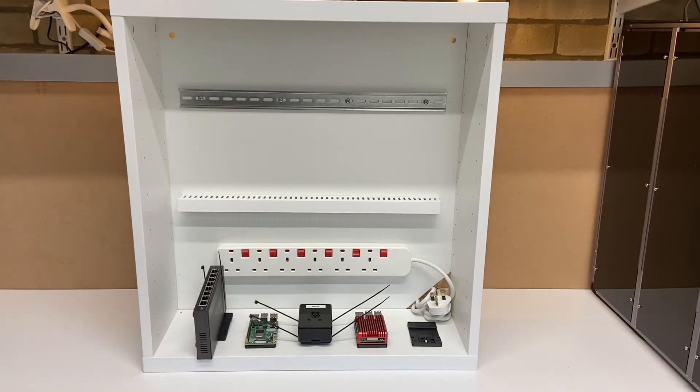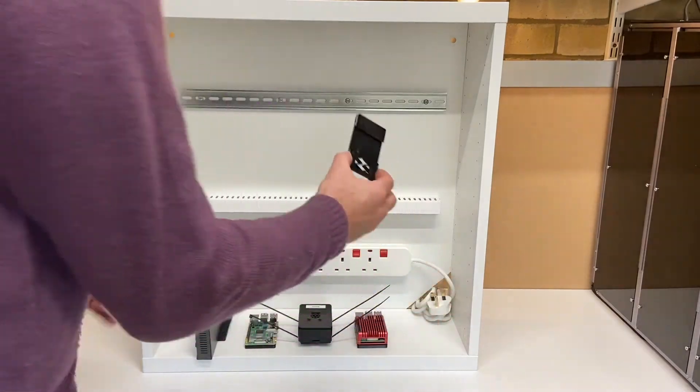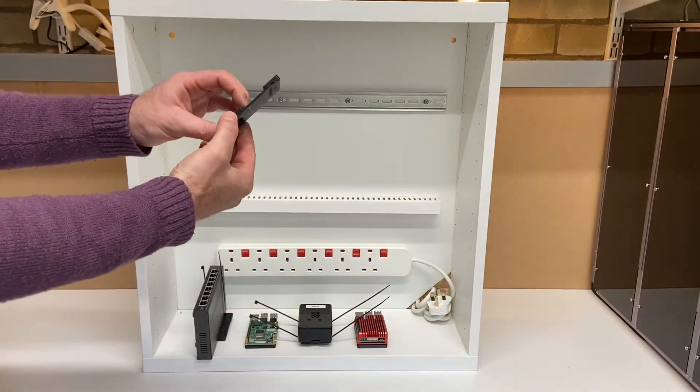Some of you may have seen the Pykeia box with the 35mm DIN rail that I like to use for mounting my Raspberry Pi projects. One of the challenges I've found is being able to find DIN rail mounting adapters for Raspberry Pis, or actually any non-industrial equipment. So what I'm now making available is this DIN rail Raspberry Pi mounting kit.